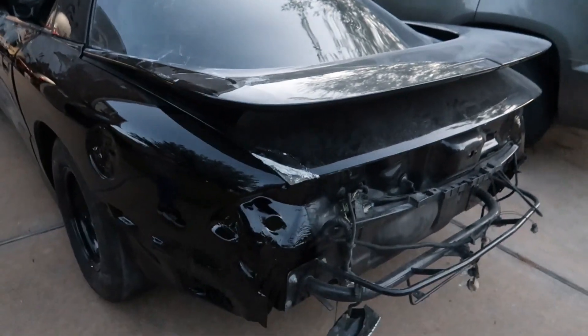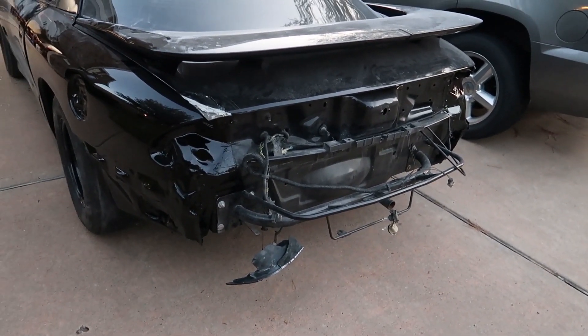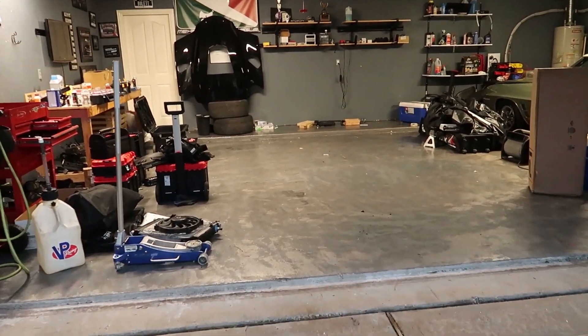We're going to start making a list pretty soon. We're going to need a deck lid, a new light, probably a new rear bumper cover. I'm going to start adding that onto my list once I get this garage cleaned up and we'll go from there.